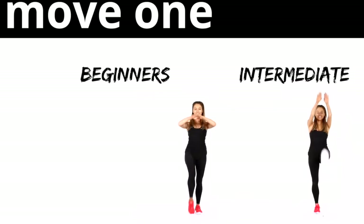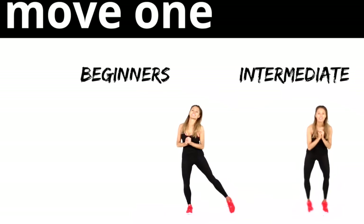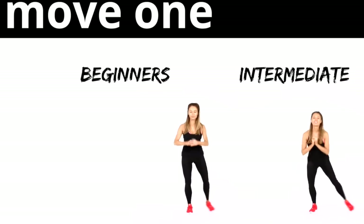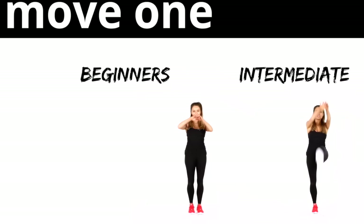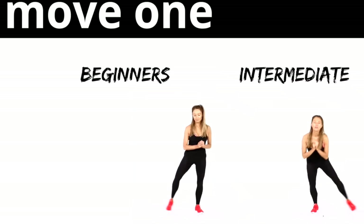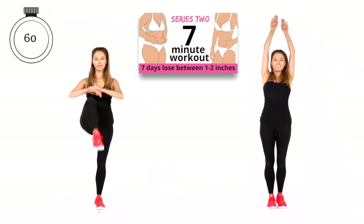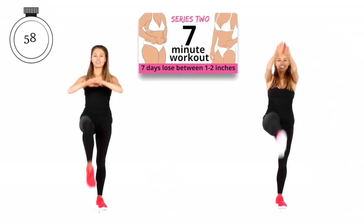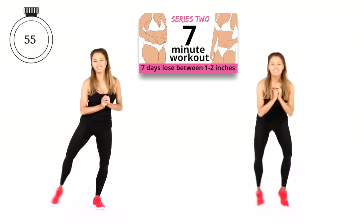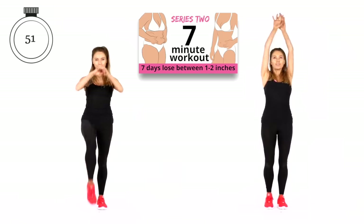So the first move — you've got 15 seconds where I'm showing you what we're going to do. If you're a beginner, always follow me on the left. We're going to do four straight leg kicks and then four side toe taps. So 60 seconds on this first move — four toe taps and then four straight leg lifts. Simple as that.